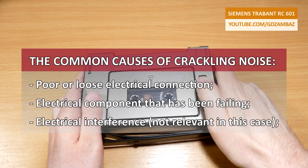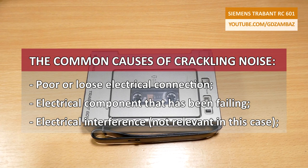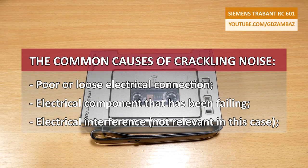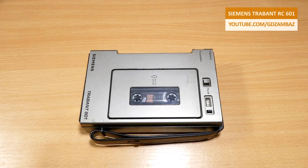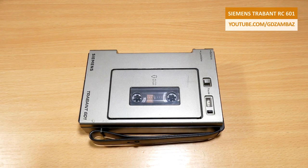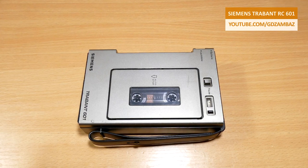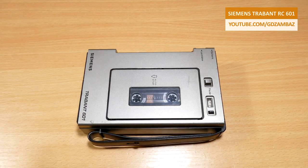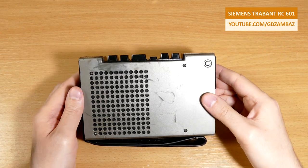What are the common causes of crackling noise? The crackling noise is typically caused by a poor or loose electrical connection somewhere in the signal path or to the speaker itself, poor connection to the power source, an electrical component that has failed or is failing, or by electrical interference. The usual suspects are bad solder joints, switches which build up corrosion and dirt, and the volume, balance, and tone control potentiometers which accumulate dirt onto their exposed resistive tracks, preventing good contact between the wiper and the track. But given the age of this recorder, it's also possible that the crackling is caused by a failing component — most suspiciously the electrolytic capacitors. I'll provide an explanation for this later in the video.